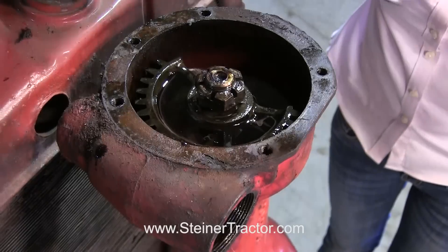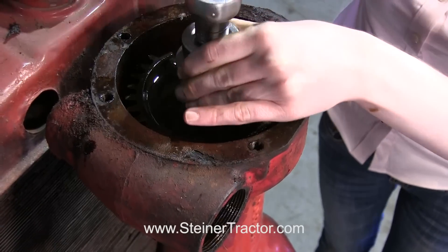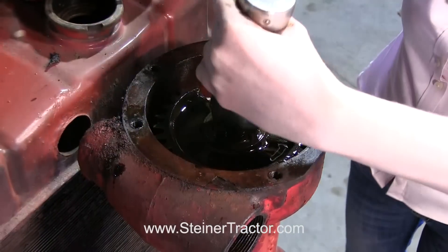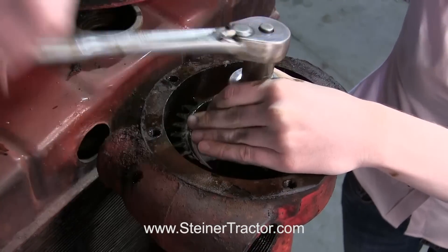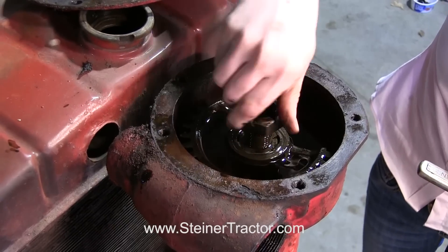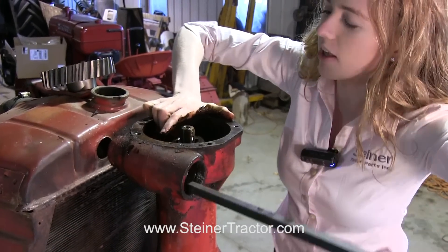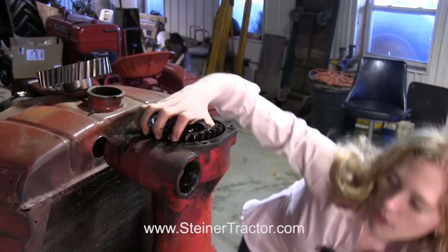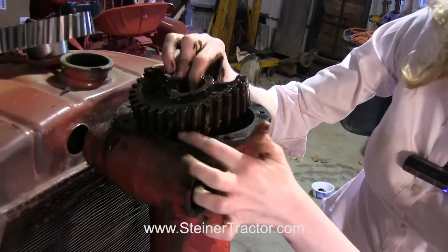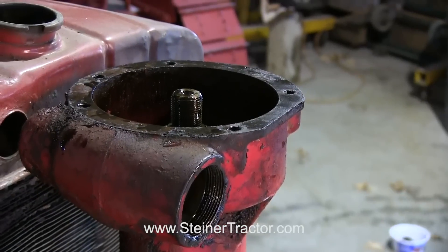We're going to replace that half moon gear with a full circle gear. I'm going to use a pry bar to get underneath it and pull it the rest of the way out. Now you can see on the side here all of that wear, and that means it needs to be replaced. We'll set this down and then we'll be ready to put the new one in.